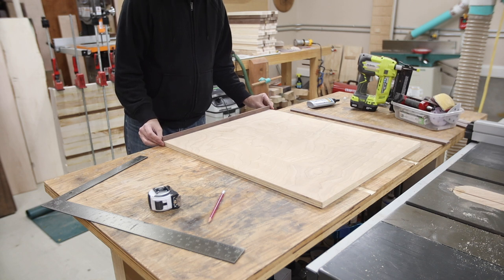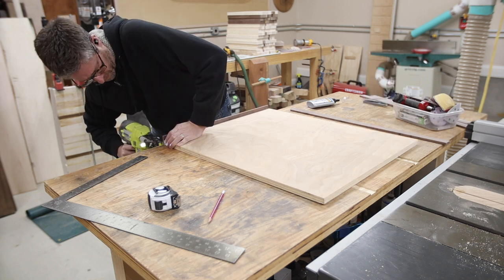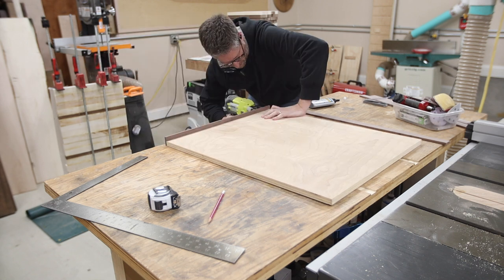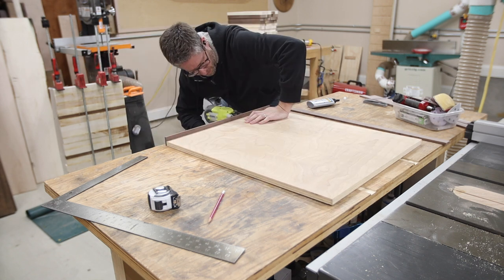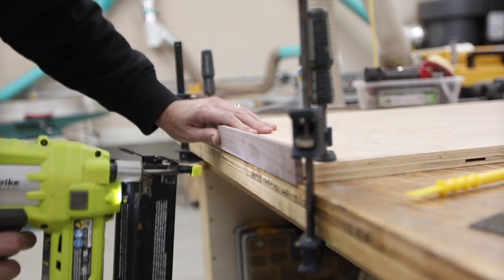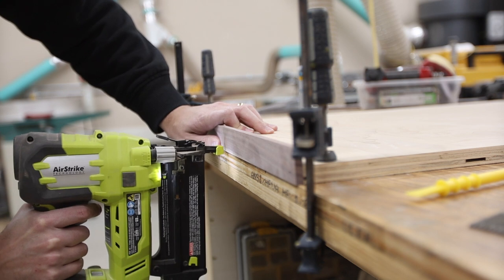To keep with the simple theme of this build I'm just using a cordless air gun — you can pick these up pretty cheap, this one costs about $150, and you can do all the operations with it. I added some quick-set glue and I'm nailing on the side pieces into the plywood with inch-and-a-quarter nails.